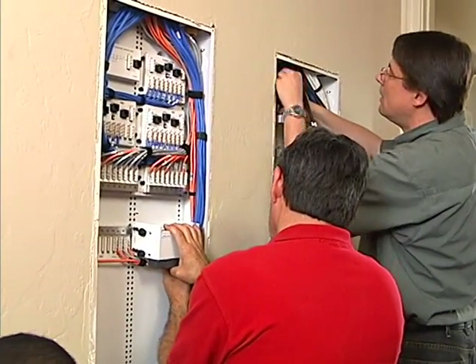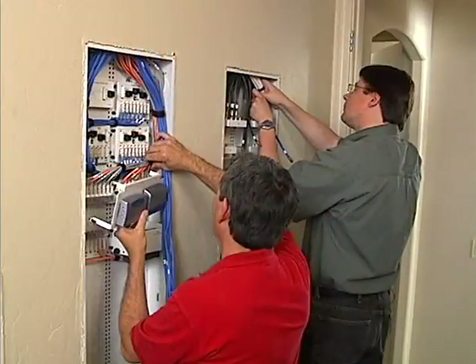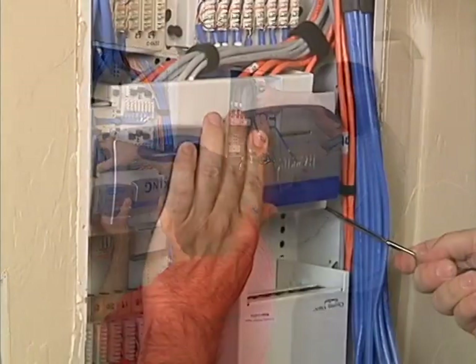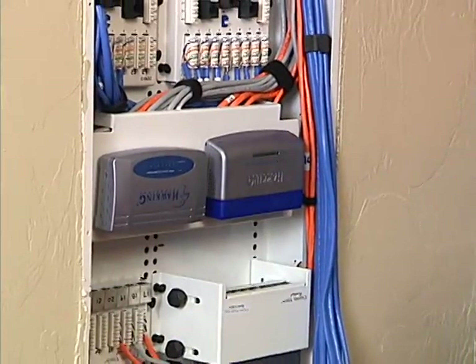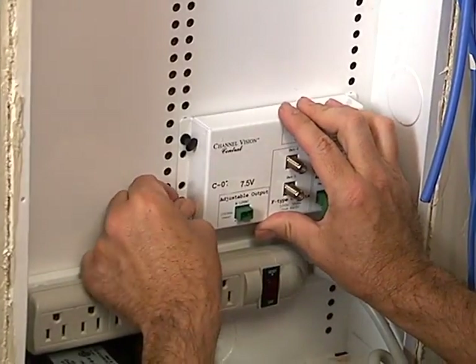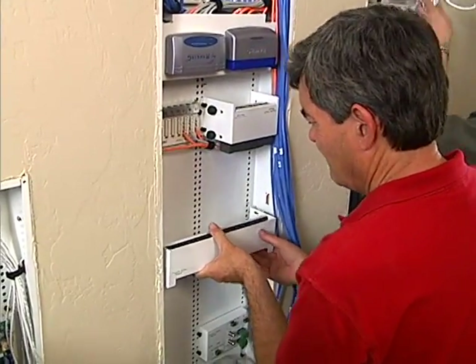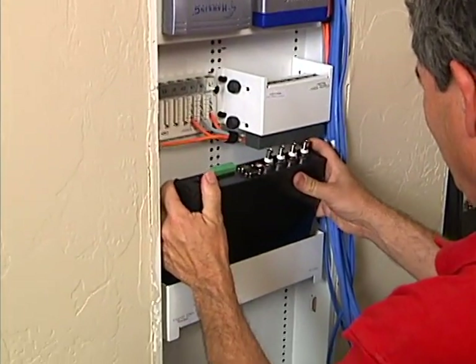While Rich continues with coax cables, the router is mounted in the voice and data panel. Two eight-port switches are installed on a common bracket over two data cable termination modules, followed by the power distribution module at the bottom. A bracket to hold the camera web server is added, and the server slips in and is clamped in place.